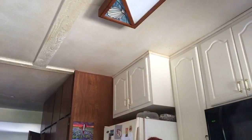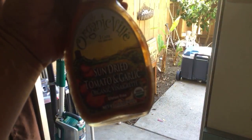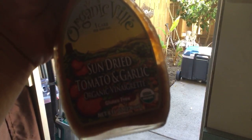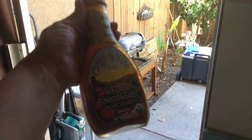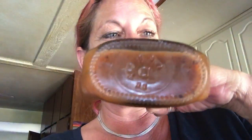I'm actually trying a new dressing this time on this video. This is sun-dried tomato garlic — that's what I'm going to put on it this time. It's a really, really good dressing. So I'm going to put this on the pasta salad. Look at that — like how yummy that looks.